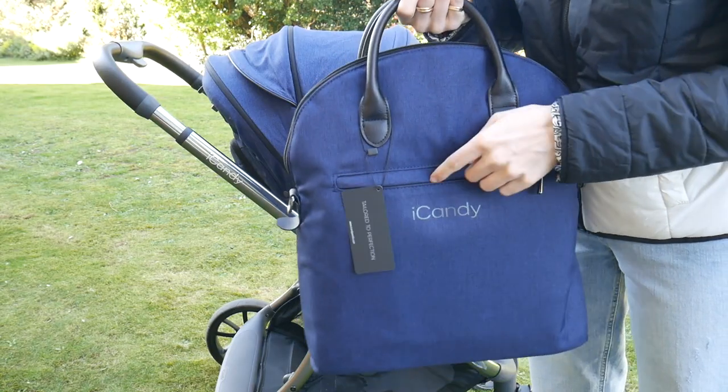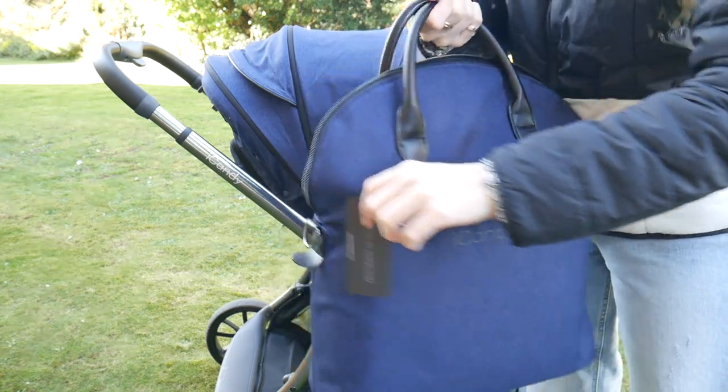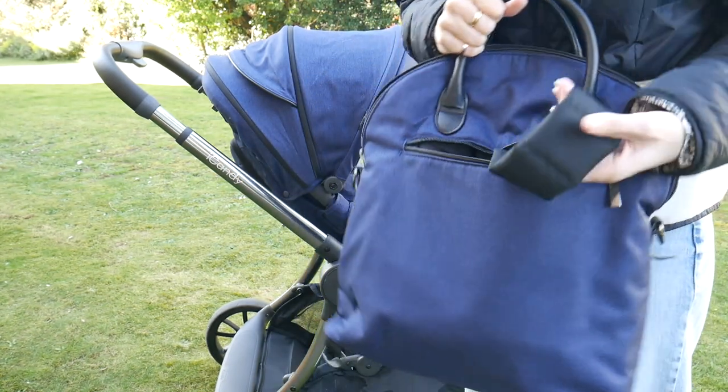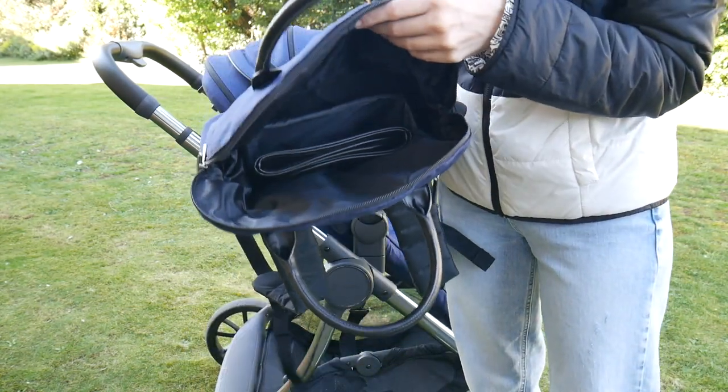My third thing I disliked was actually to do with the changing bag - it's not very good. There are no pockets on the side. It does have the option to be either a backpack or to use a long strap over your shoulder, but when in backpack mode you lose one of the zippered pockets along the back and there's only one other zippered pocket on the front. There are no zippered pockets on the inside and no insulated pocket for a baby bottle, which for me is an absolute must with a changing bag. There's very little in the way of storage options.